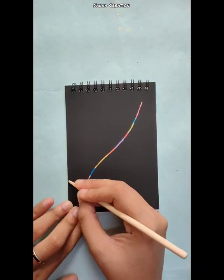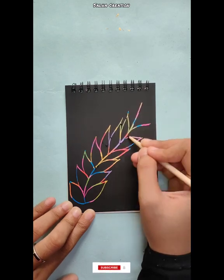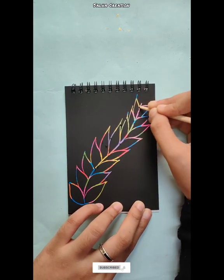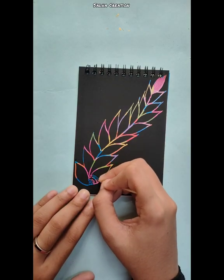This is a simple scratchbook drawing. Try to use a leaf on the top. It's very easy to use. This wooden stick is very easy and comfortable with the scratchbook.